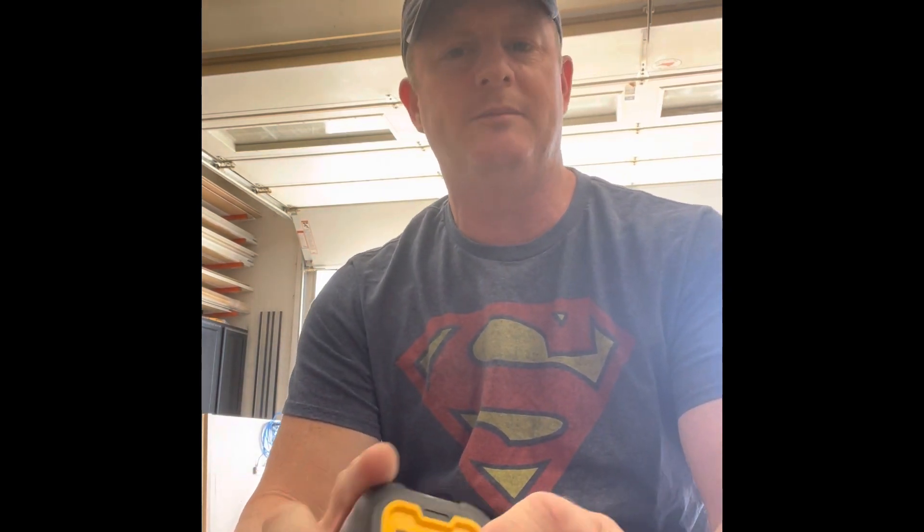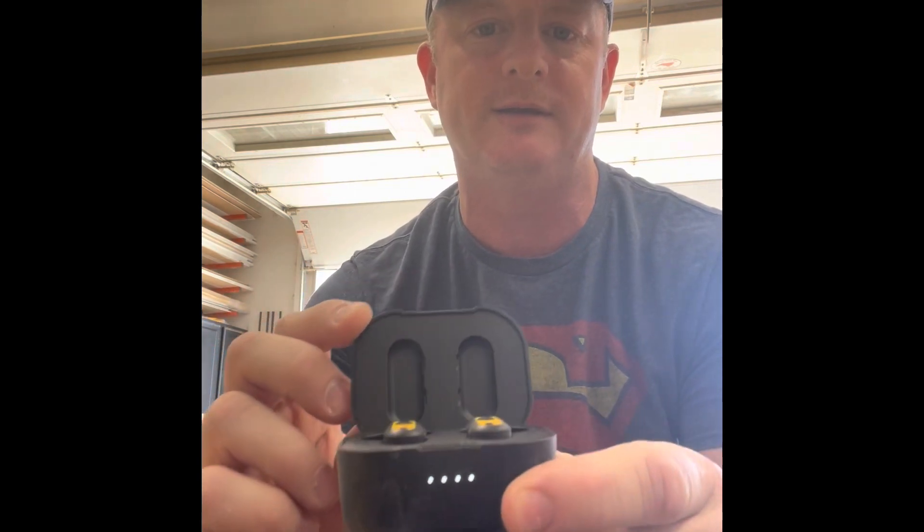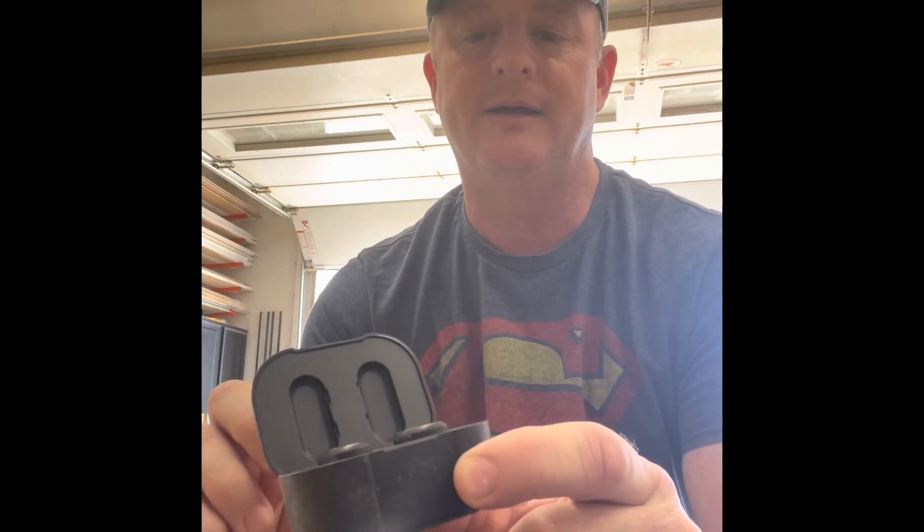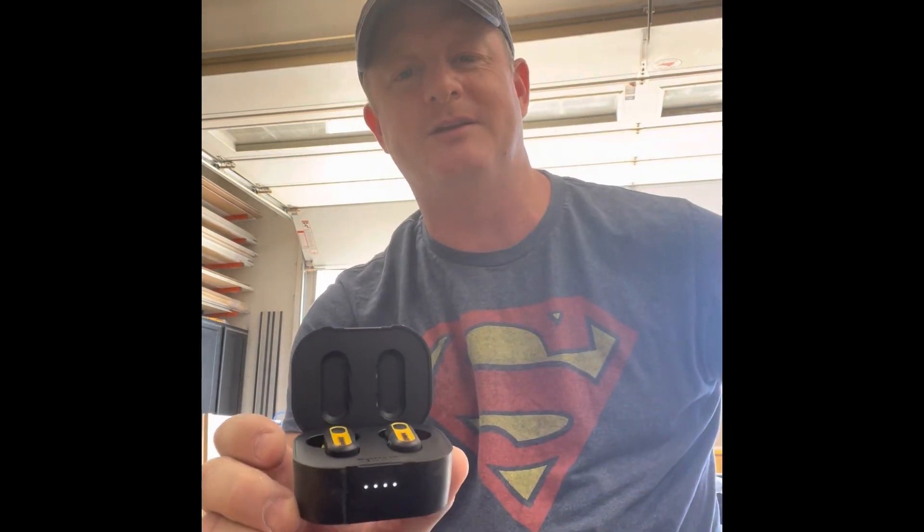First things first, let's talk about the connectivity. They connected really easy. I got an iPhone 12, went to Settings > Bluetooth — it paired immediately, no problems. When you do that, it will immediately tell you whether your battery is high, low, or medium. You can also see that by opening the lid — you've got four LED lights right there. Think of those as percents of 25, 75, 100%. When you've got these things open, I wish the lid would stay open. The lid doesn't stay open, but it is magnetized, so you don't have to worry about that.